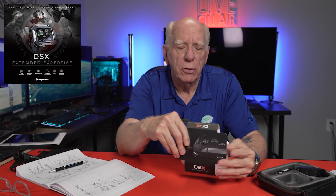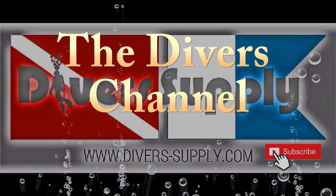Everybody stopping by saying hello, but I haven't had a chance to do the video on this dive computer. This dive computer, like the title says, is the Apex DSX. This is a computer that is pretty good competition for one of the more popular computers out there — and I'm talking about the Shearwater Perdix.